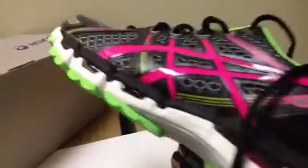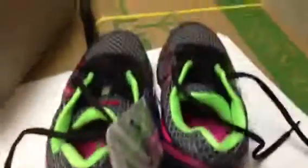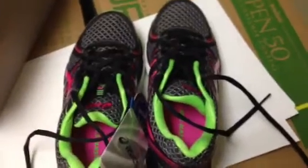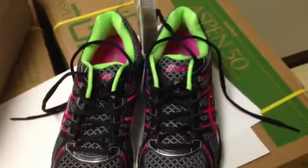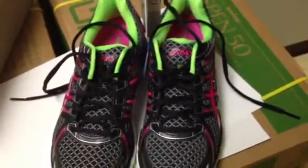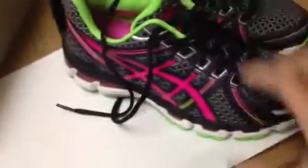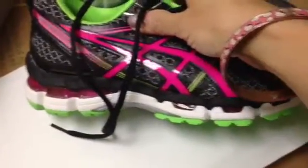It's really comfortable. And this is the sole of it — it's on this side. Let me stand up so you can see how it looks from the top, like this. I just love the colors. As you know, these are my favorite colors — pink, black, and green. Mainly it's mint green that I like, but this is called apple green, but that's fine. I just love the colors.